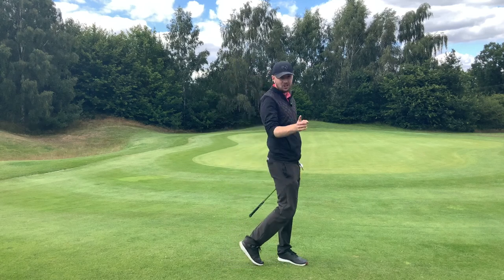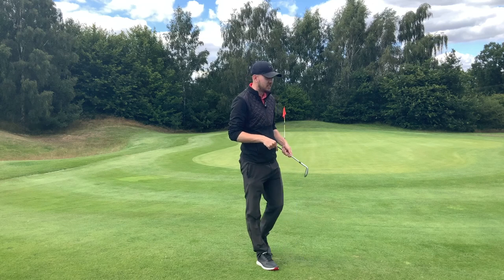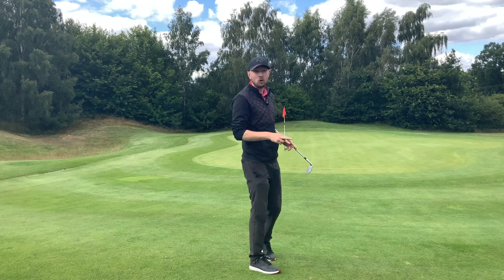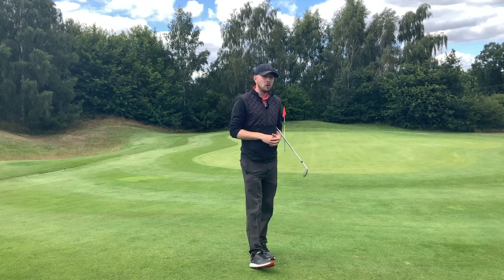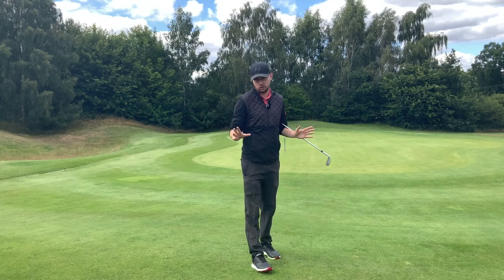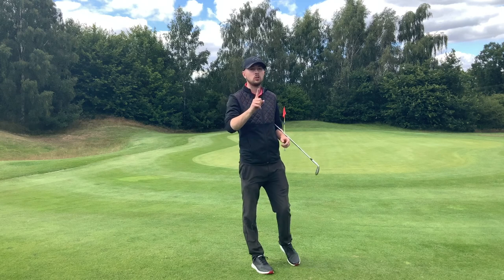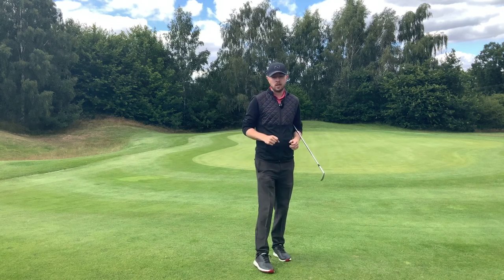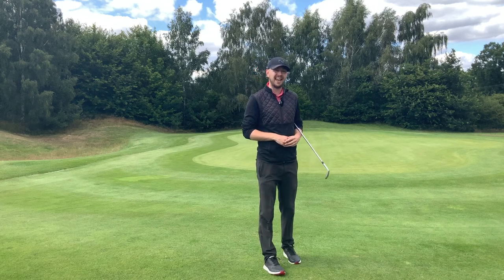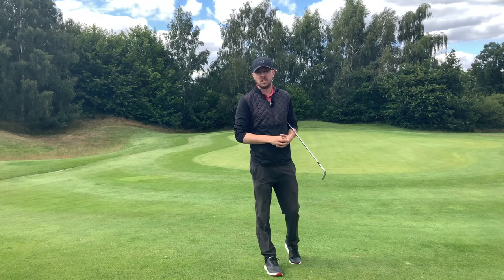Pitch shots - are you good at them? You've probably clicked on this video because you're not. Today we're going to talk about how to do them well. There's something most golfers are constantly doing wrong when it comes to pitching. We're going to cover one really good drill that will solve your pitching woes. I'm Jonathan Chan with Jay Chan Golf at Crondon Park Golf Club in Essex, and today we're going to make you master that pitch shot with one simple drill.